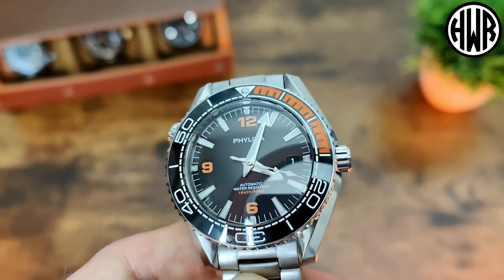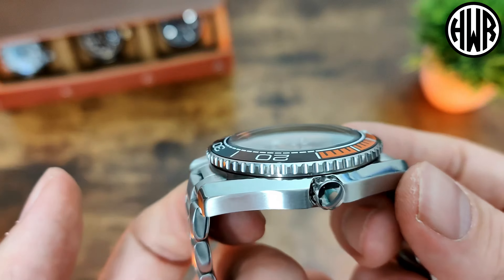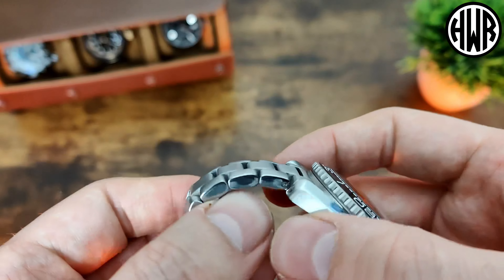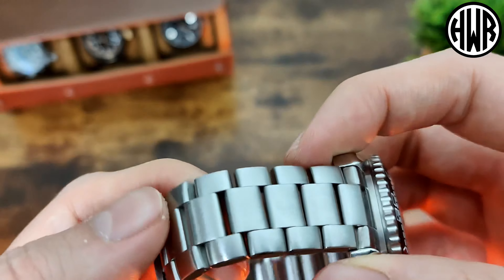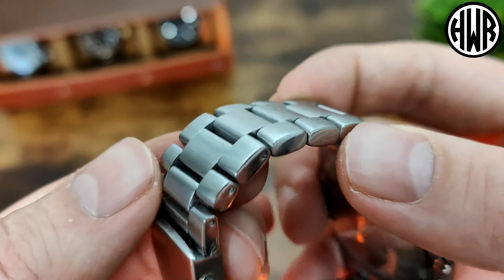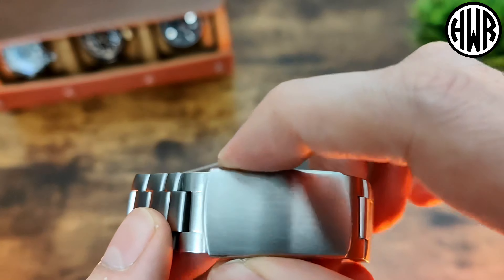It's just like the rest of the watch — really heavy duty. That pretty much just sums it up, because the bracelet has the same big thick links which help balance out the weight of the head of the watch. Really nicely finished as well, with nice smooth brushing and rounded edges — no sharp edges on this at all.